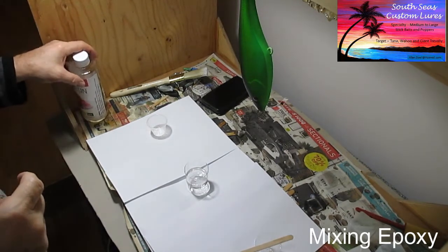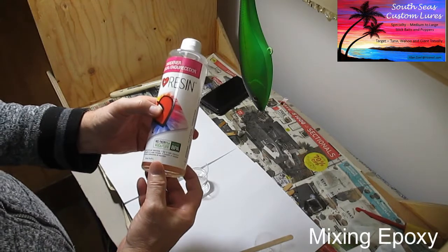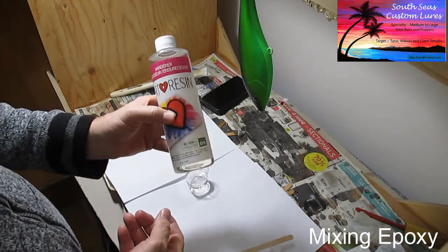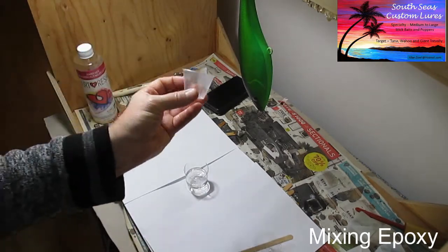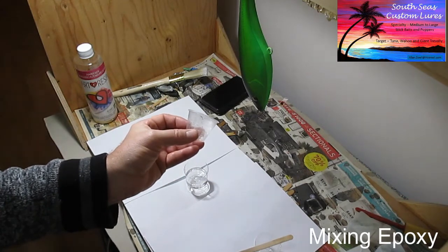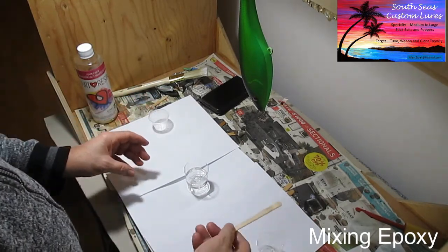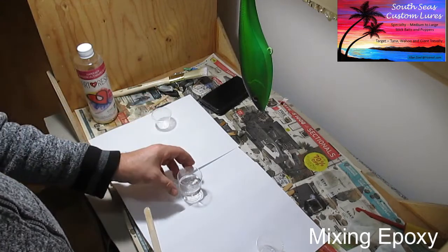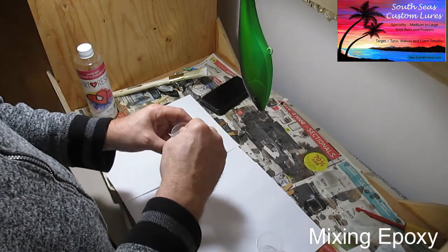We're going into the epoxy phase of this project. This is one of the epoxies I like, it's called Art Resin. It's got very low VOC so I'm actually doing this in my house and I never smell anything — wonderful stuff. Based on experience, I've used a graduated glass cup — the kind you take medicine with — and I have put in 10 cc's, or 10 ml, of part A and part B. You have to make sure you scrape the containers very well, and then you stir it for a complete three minutes.